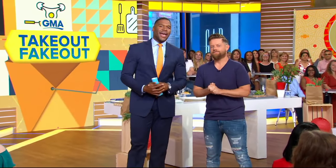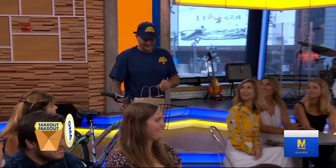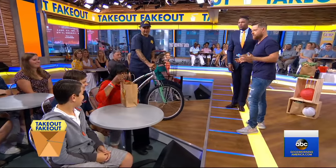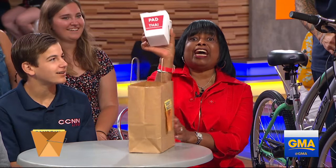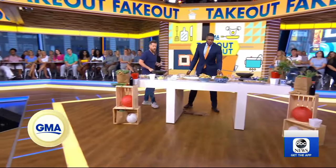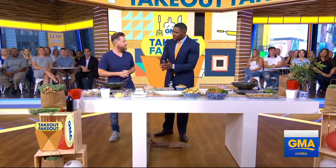Time now for our new series called Take Out Fake Out, where we recreate some of the most popular to-go meals from the top food delivery apps. Celebrity chef Richard Blaze is here to show us how to do it. Thank you for coming. Let's bring out the first delivery. Pad Thai chicken — one of the most popular dishes ordered on these apps. How do we make it at home so it's just as delicious but a little bit healthier?